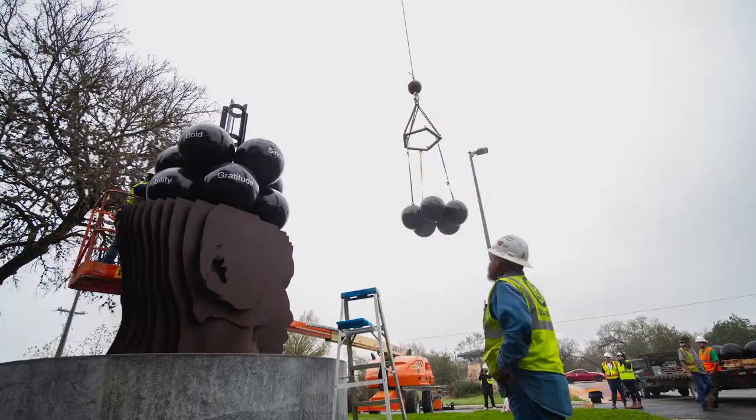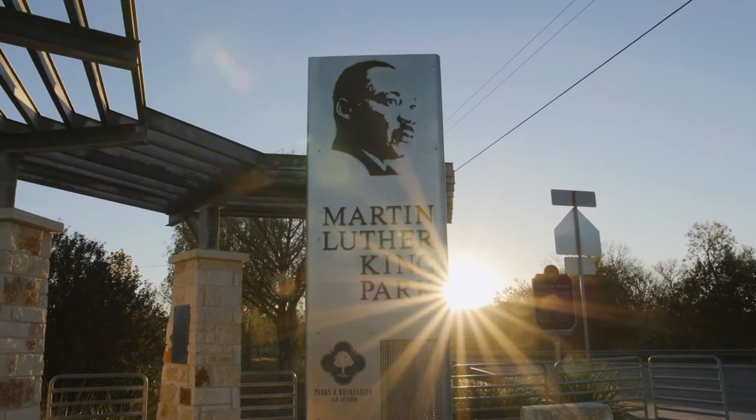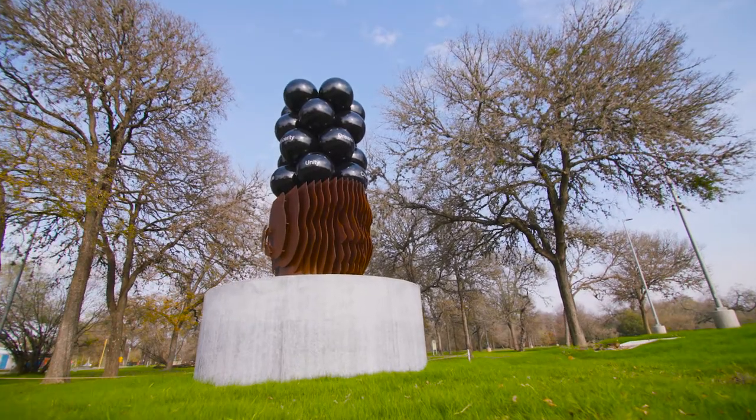Spheres of Reflection is a public art piece located in MLK Park in San Antonio. It's a piece that invites visitors to reflect on themes that are common throughout Martin Luther King Jr.'s speeches.